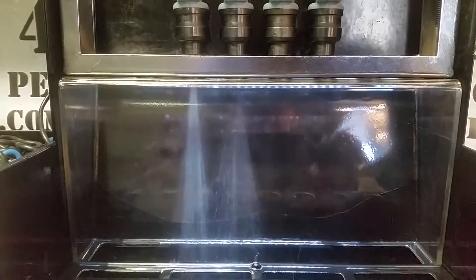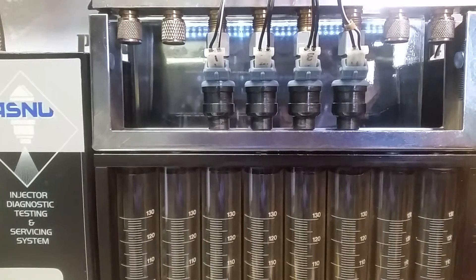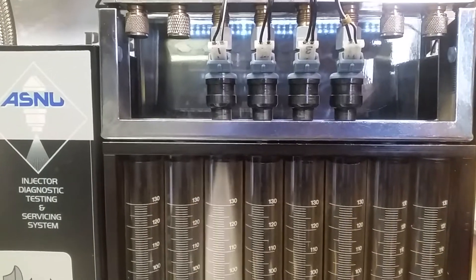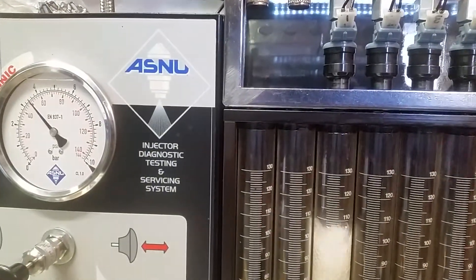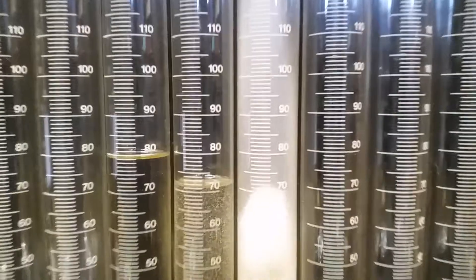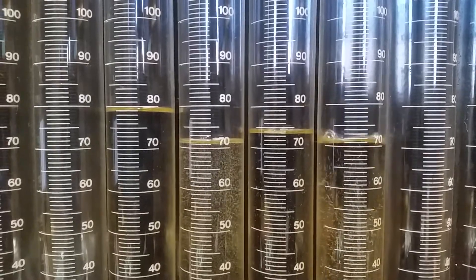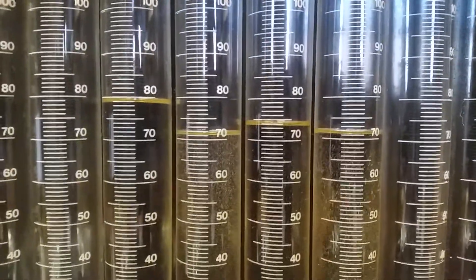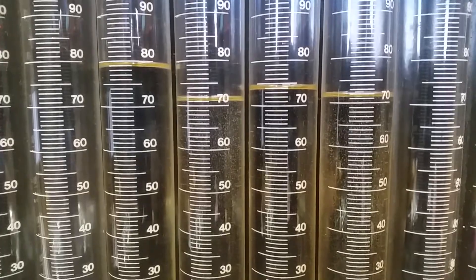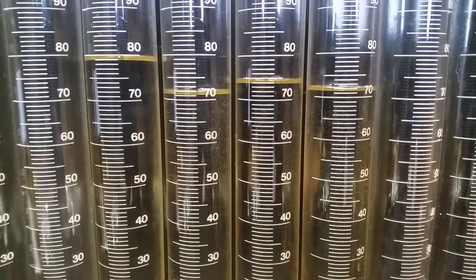We'll move these down to the volume test portion and run a static flow test to see what that yields. We've got them down on the volume portion test here. We're going to run the test at three bar — 43 and a half psi. This is a three-second test, just so we don't overfill the tubes. After these settle, looks like the lowest flowing injector is 71.2 and the highest flowing is 79.